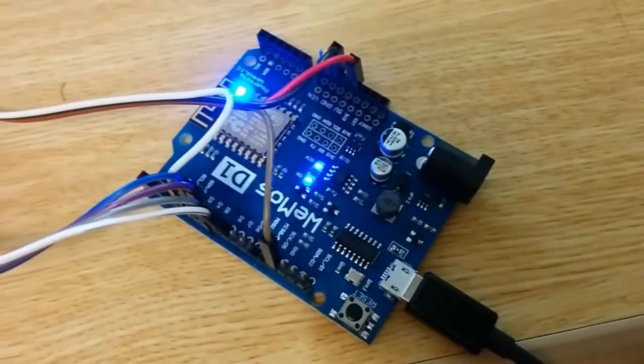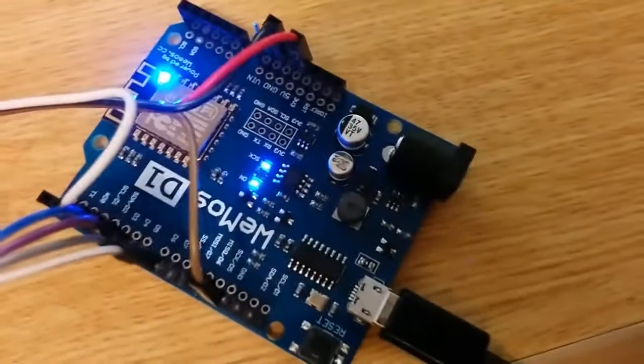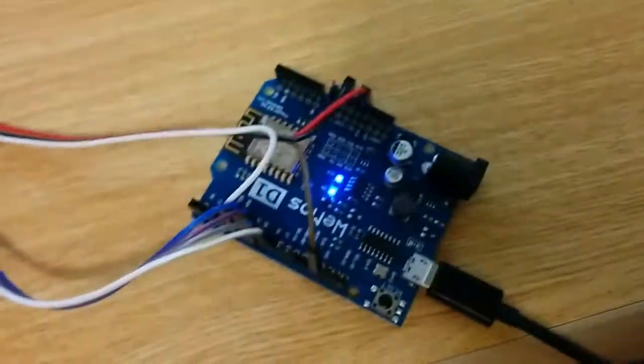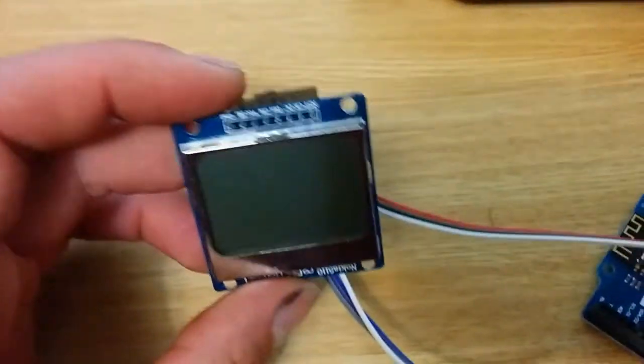To see what the problem was, I just modified the blink sketch to print out 'hello'. So the problem is not the serial — the problem is something to do with the library for this display. I guess I will have to do some more investigating.